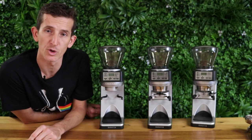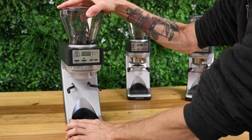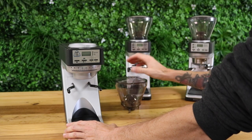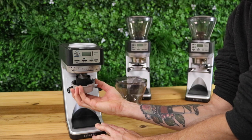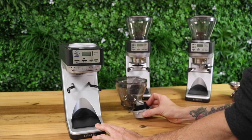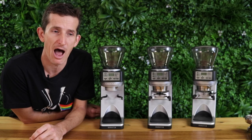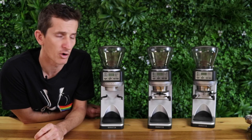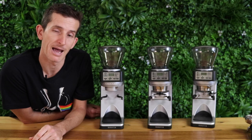All these Sette models are super easy to clean. Just remove the hopper, then to remove the burr set you swivel it all the way to coarse and a little bit further and it'll pop straight out into your hands. This is a really unique and great function — you're not dealing with any nuts, screws, or bolts. The burrs shouldn't need replacing all that often, but just remove any oils or build-up, make sure they're nice and dry, then swivel them back in.